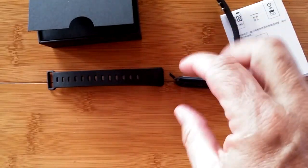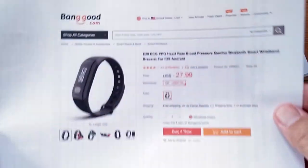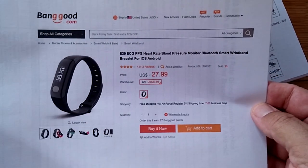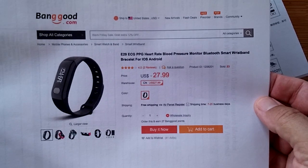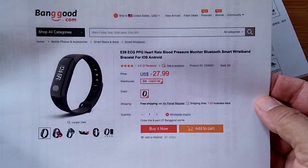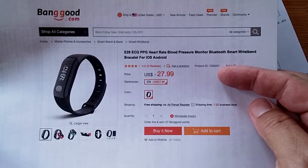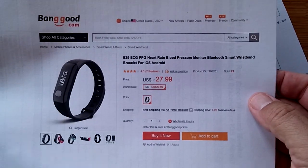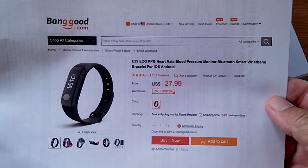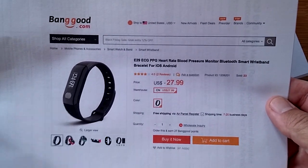We are looking at the E29, from Banggood. Banggood is sending us all these amazing ECG plus PPG heart rate devices. This one is very inexpensive and very feature-rich because it incorporates tethering to a new app we have not seen before — it's an upgrade app.